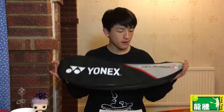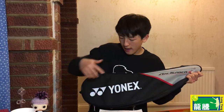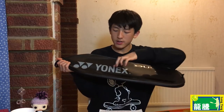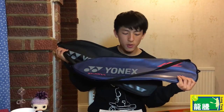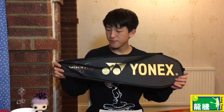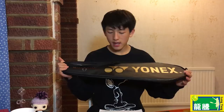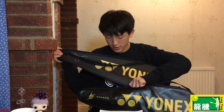The Lin Dan Force case has a very clean design. Here's the Arc Saber case, which is made of fabric — it has a zip on one side where you can store some items, and it says Arc Saber and Yonex, while the other side is plain. If you look at the normal Dura case, it's basically the same as the Lee Chong Wei edition, except the Lee Chong Wei edition has the Lee Chong Wei logo and a bit more detail with an additional line.